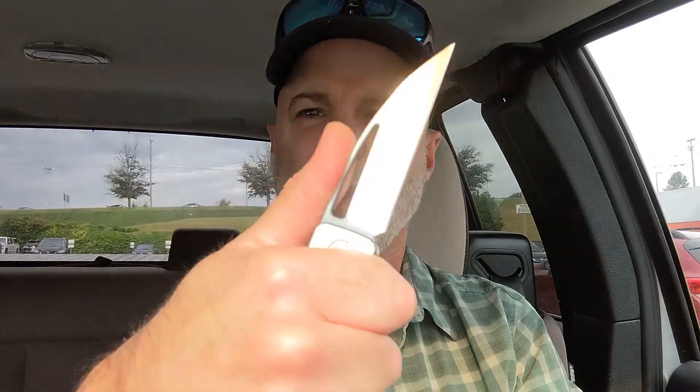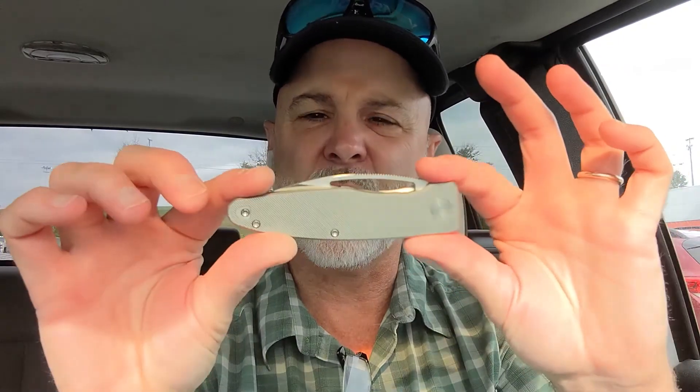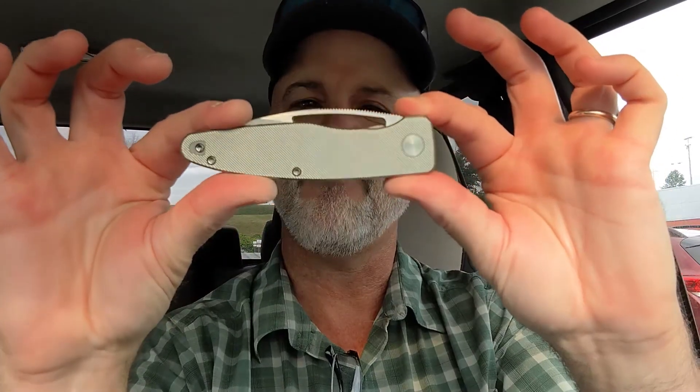I like the way it fits in my hand. I think this would be a great utility knife, a great worker, and great EDC as well. I like this a lot more than I thought I would. The shape is a little different than I usually go for with this really acute tip, but I think I'm going to really like it. I'll carry this and give you my full thoughts in a review. My favorite part is the milling — it feels great. I'll report back in the review on all the details.